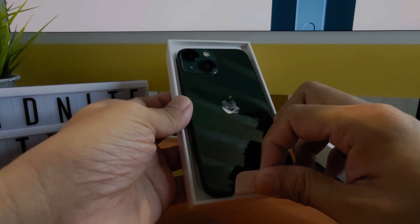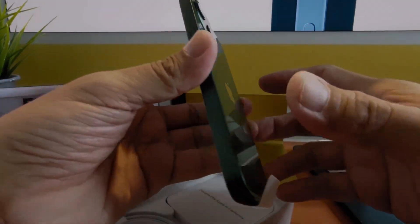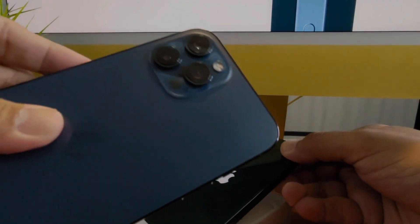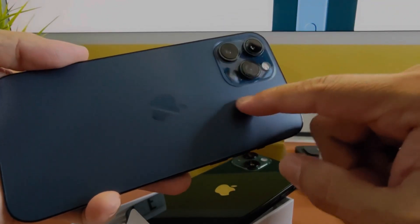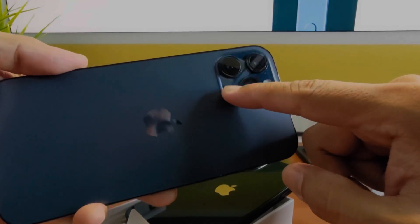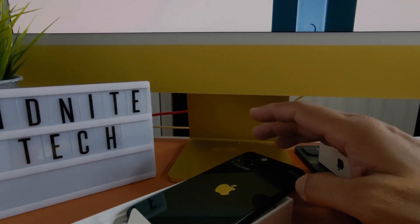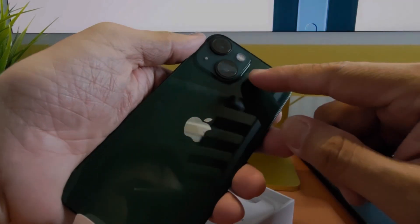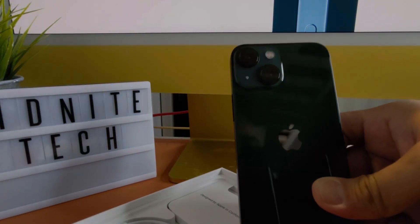It's a really gorgeous looking phone. You can see the glass back. With the previous generation iPhones, the Pro models have a matte finish with non-matte glass for the camera bump. The non-Pro versions, which include the mini, have the glass back but the matte applies to the camera module — so it's the reverse.